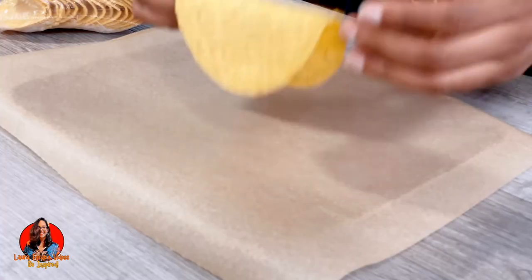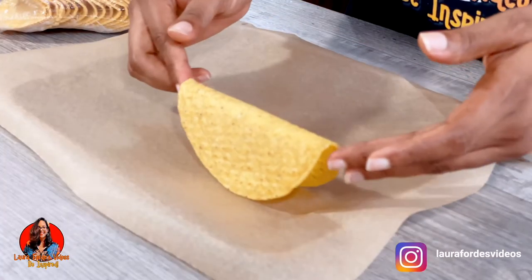But today I'm going to show you another way to warm up your taco shells without it losing its shape. So in this new method, what you would do is put your taco shells upside down like this.